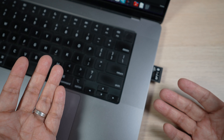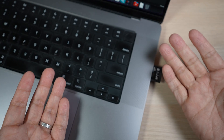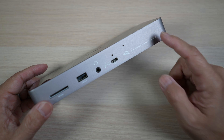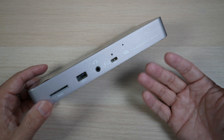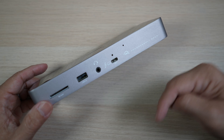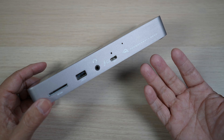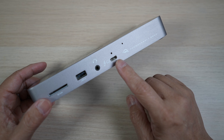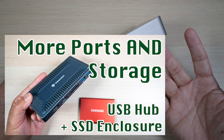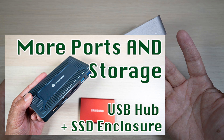If you find any part of this video helpful, please give it a thumbs up and share it with your friends. At about $300 US, this dock isn't cheap, but is priced comparably to similar docks — there are discounts from time to time via the link in the description. If you only have USB devices and don't need the Thunderbolt connections, check out a much more affordable but unique 10-in-1 USB hub that also has a built-in SSD enclosure.